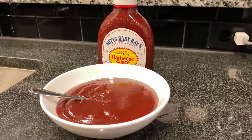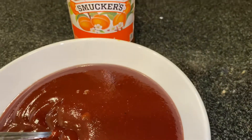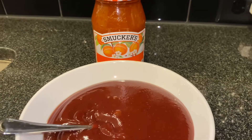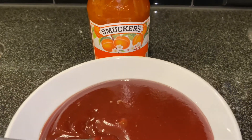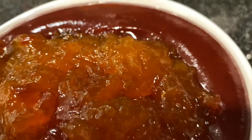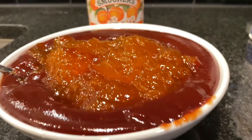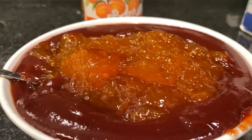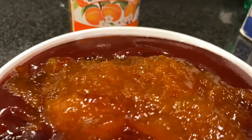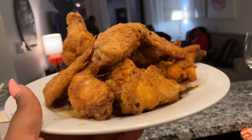Now you will add your jelly into your barbecue sauce — today I'm using Smucker's. As you see, I put it right inside the bowl with the barbecue sauce. You're gonna mix it together and then we're gonna cook it down on top of the stove.